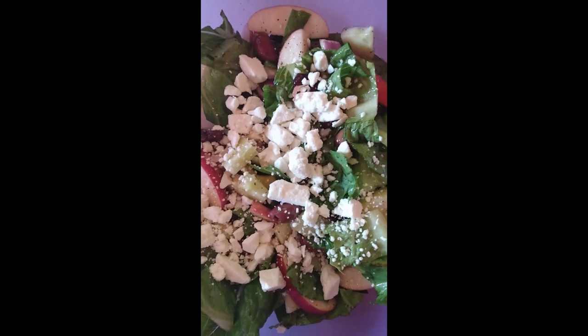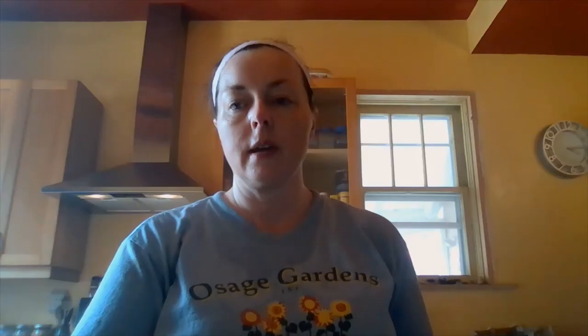Now top your salad with a little bit of feta cheese, and that's the end of our recipe. Thanks for being here guys — have a great day!